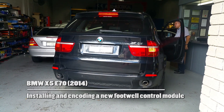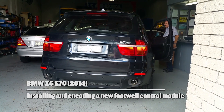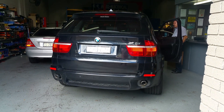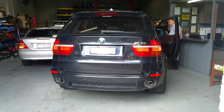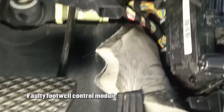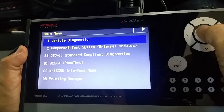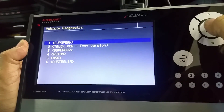This is a BMW X5 with a failed footwell control module. Today we will show you the procedure for how we replace and code in a second-hand replacement footwell control module.